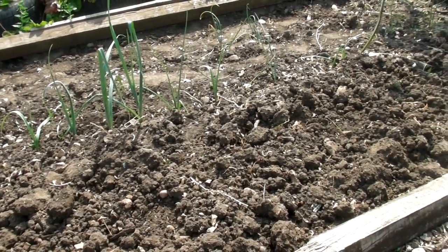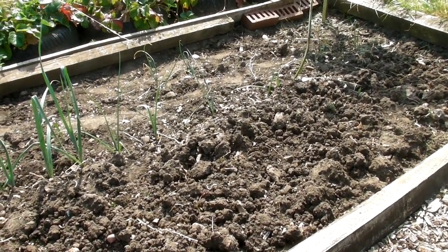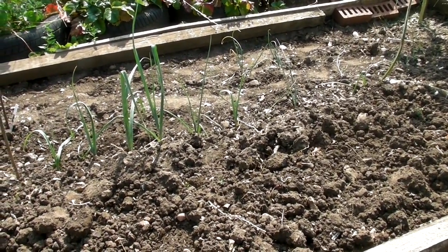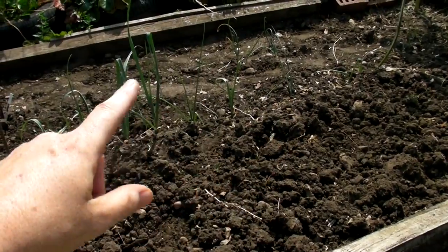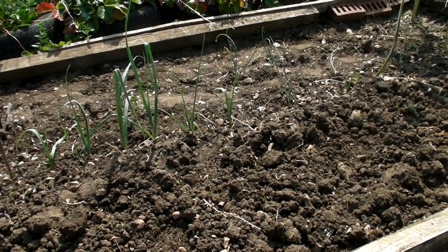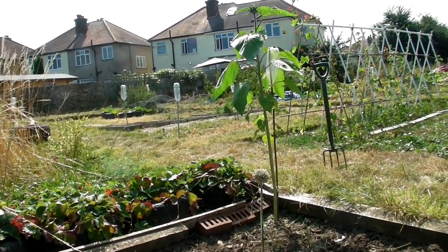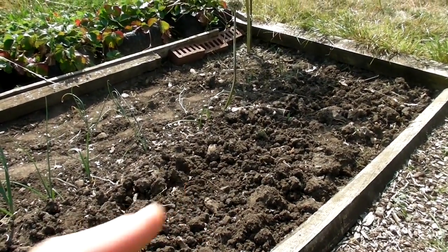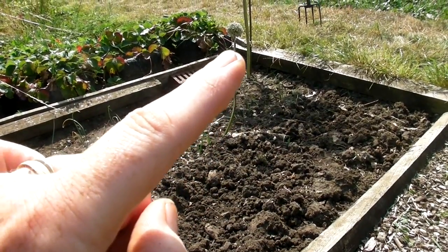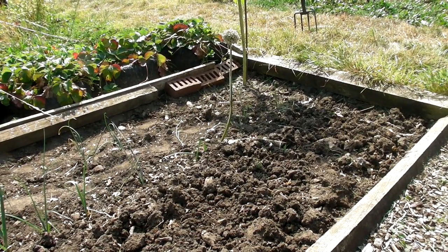That bed looks much better now, I'm sure you'll all agree. The soil is actually very hard because we haven't had rain for a long time — it's quite difficult to dig. But as you can see down here I've got a little row of leeks and then behind them there are a few more spring onions. Up at the end there is a sunflower which seems to be growing really well, and then down here is an onion that's gone to seed. I've actually left that there because I just wanted to do a little experiment to try and catch the seeds, so I'll keep you updated on how that one gets on.